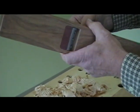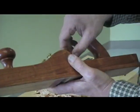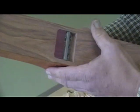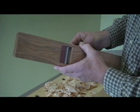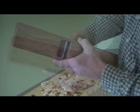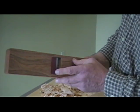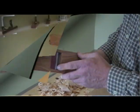I'll show you the mouth adjustment here. We've got these two screws. When you loosen the star lock knob, you can then back those off to widen the mouth. If you want to close it up some, you can just tighten those screws up. And there we have a very tight mouth. The tighter the mouth is, the less it's going to tear out if you're planing some difficult wood.